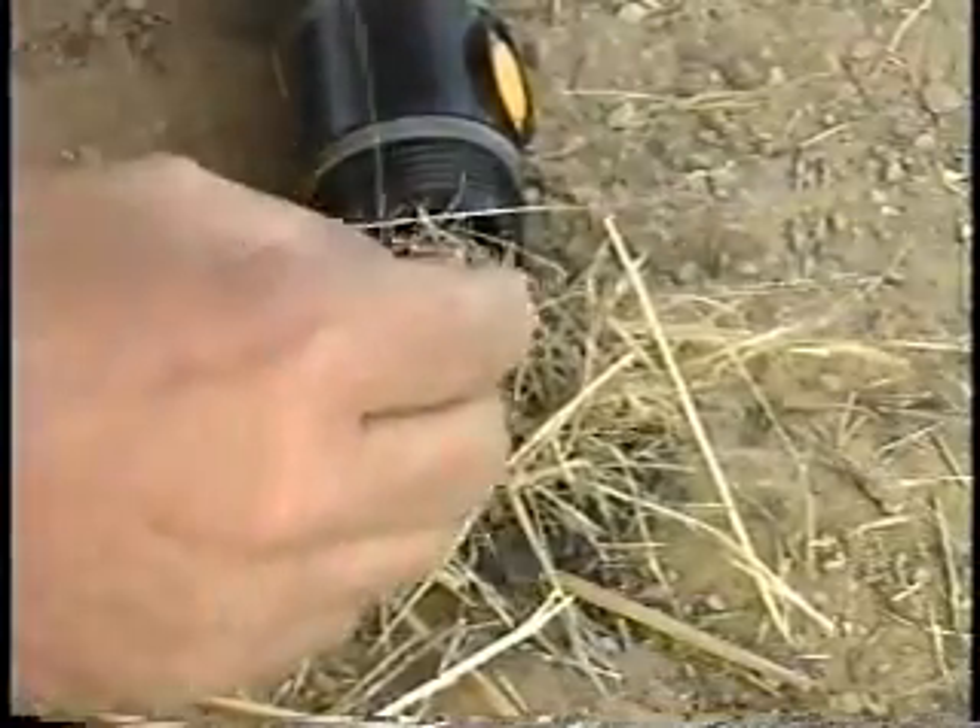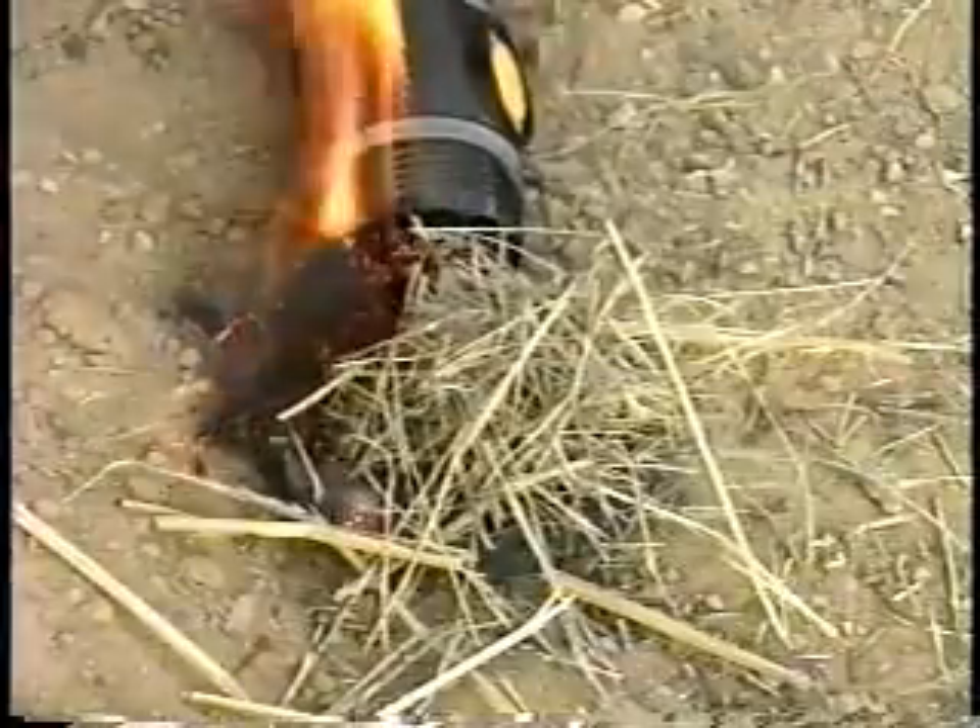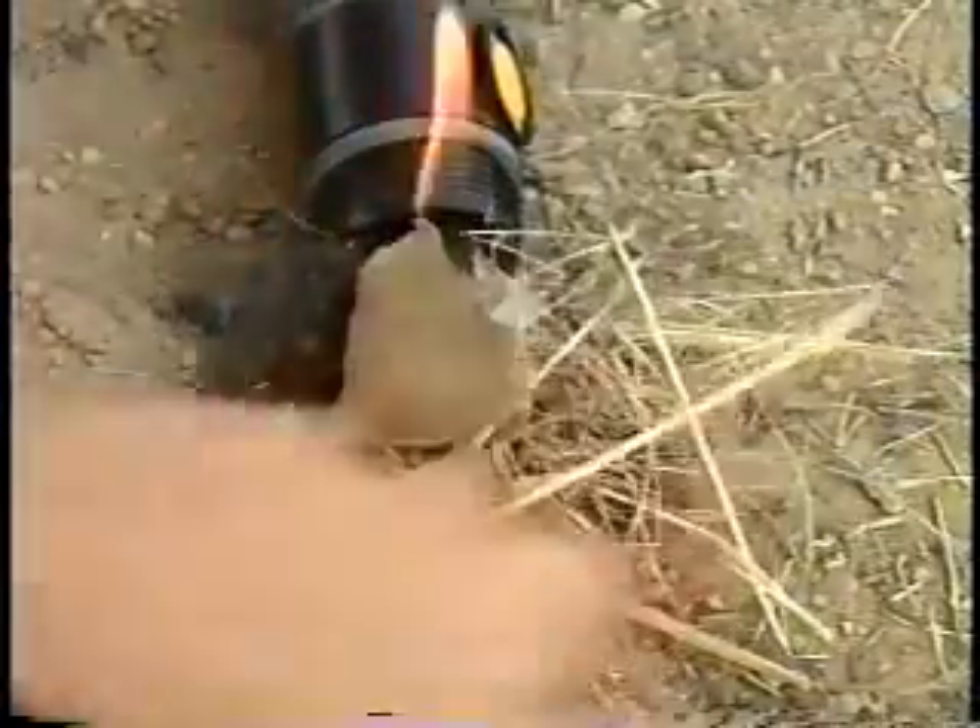As soon as you can, turn the flashlight off and remove it. Remember, batteries can explode if subjected to flame. Save your flashlight.